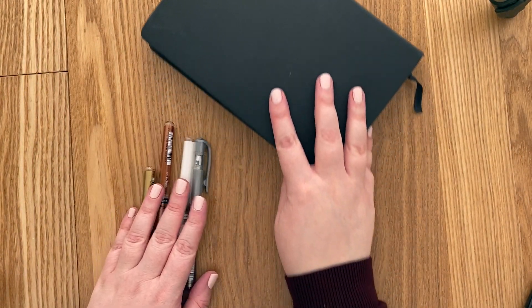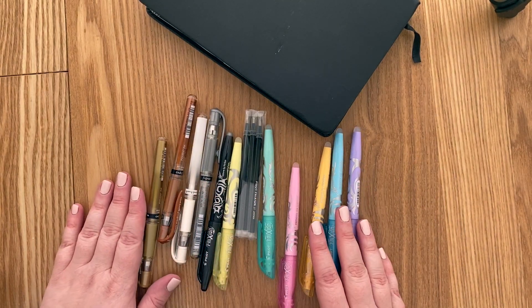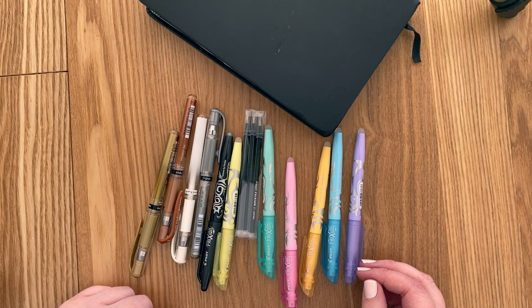And that's basically it. So I hope you enjoyed this. I'm really happy with my new pens. I think they're all great. See you later, bye bye.